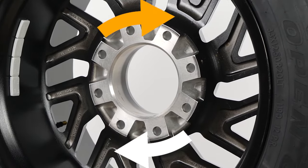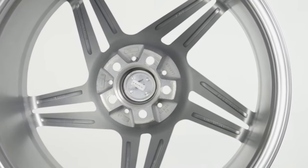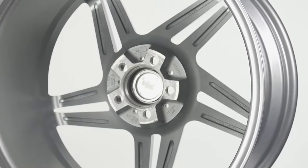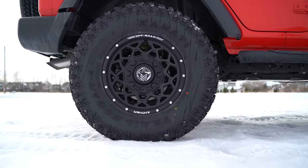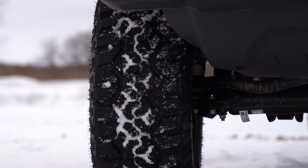On the back side of your wheel, you have the mounting face. The mounting face sits flat against the hub of your vehicle. You may think that your lug nuts or lug bolts are all that holds your wheel onto your vehicle, but the friction between the mounting face of your wheel and the mounting face of your hub play just as big a role in keeping your wheels from falling off.